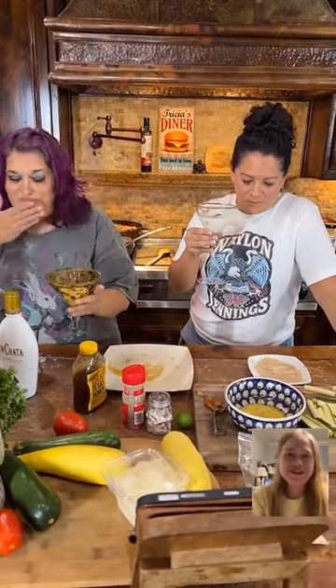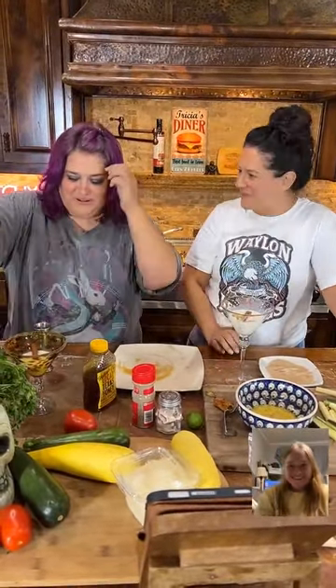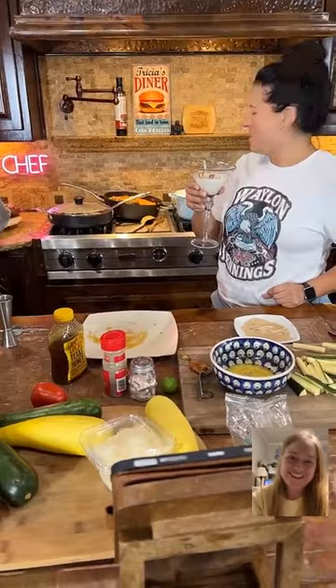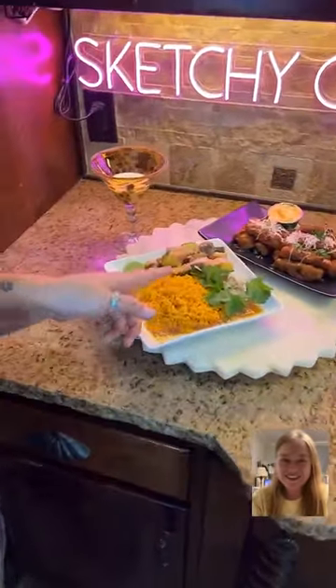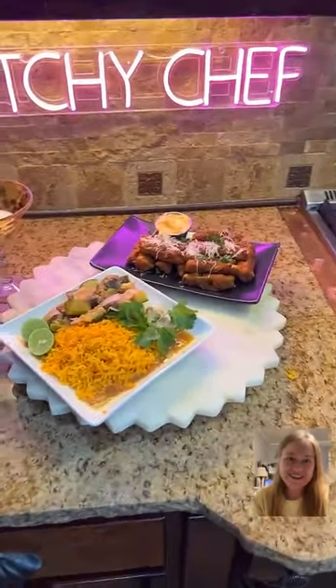Side note: alcohol does not make you live longer, guys. It causes cirrhosis of the liver in excess. We just had a sip. So I made this traditional meal — except I forgot the corn. Anybody that's Mexican is going to be so disappointed in me. Let me add some corn in.